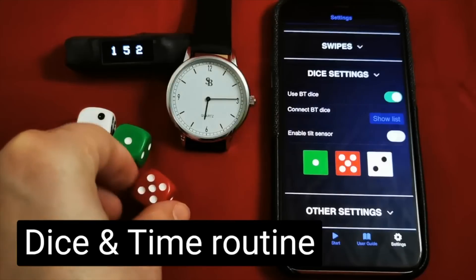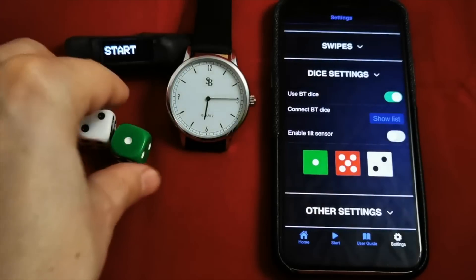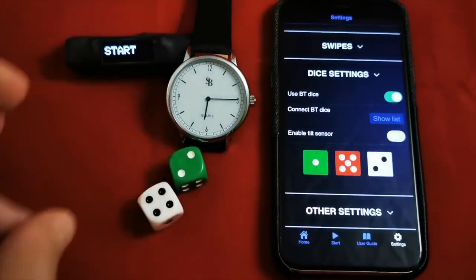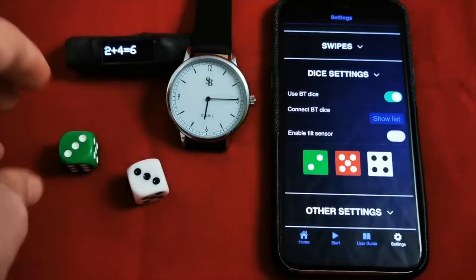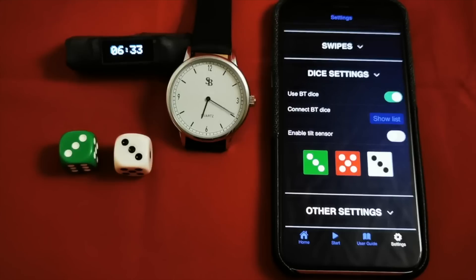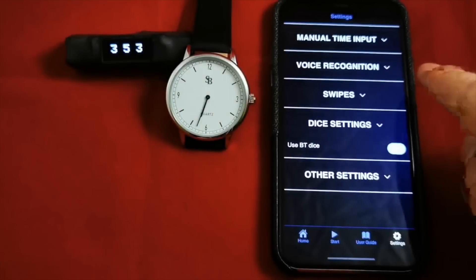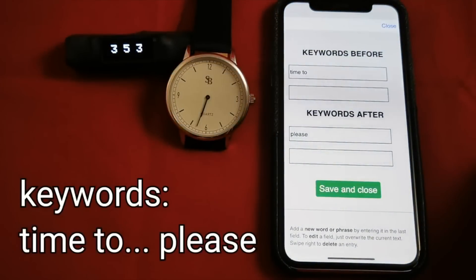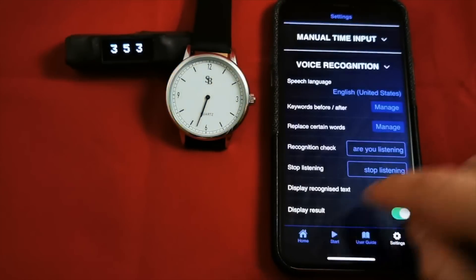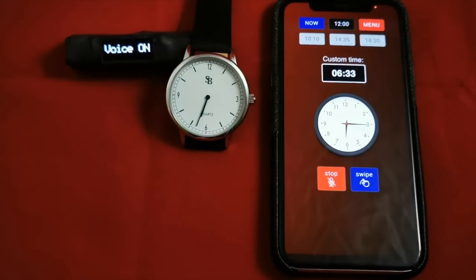The advantages this has over any other watch on the market is how you program it. First, you can use the swipe method that Turner uses — with the phone apparently off in your pocket. Or you can use a fake lock screen: set the watch to 12:30, and in the act of unlocking the phone, it automatically changes the watch time to 12:30. You can see it changing right now — takes a couple of seconds and there it is, 12:30.